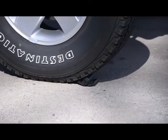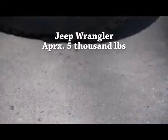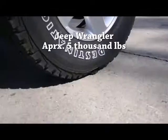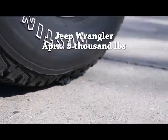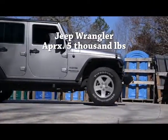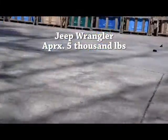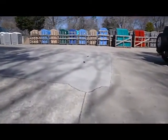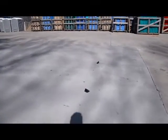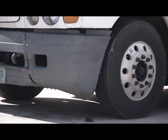Go ahead. Besides some scratches, put it in the forklift tire and add a little bit of torque, and kind of suck it up underneath there.